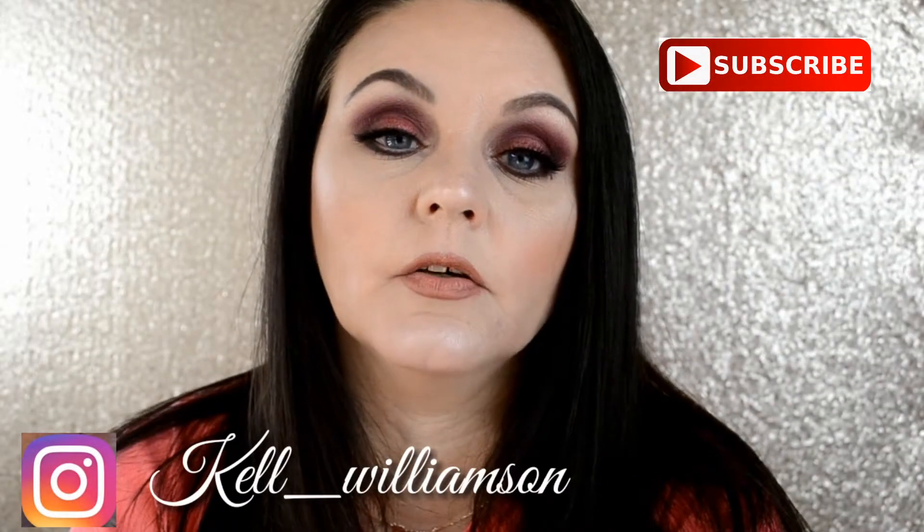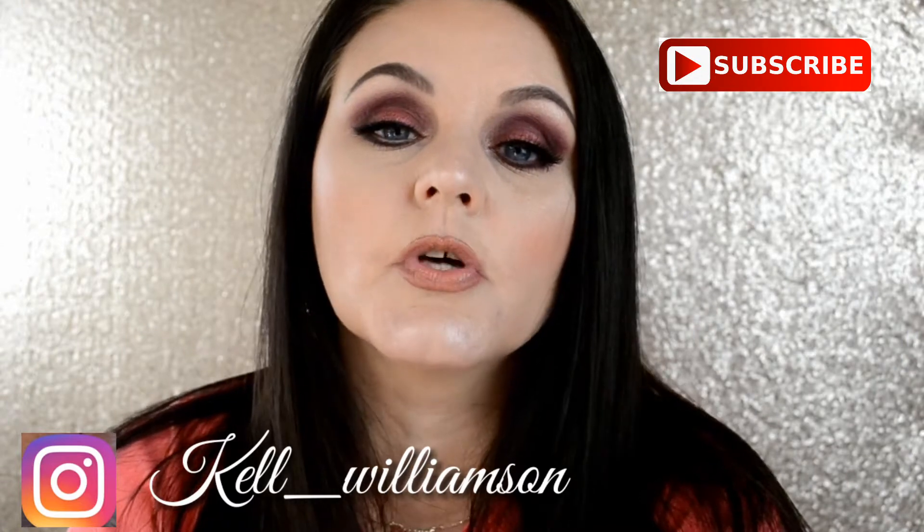Hey guys, welcome back to my channel. Today I am playing around with the Jaclyn Hill Vault Collection. If you'd like to see some of my thoughts and the look that I created using one of the palettes, please just keep on watching. If you're new to my channel, please subscribe and stay a while.